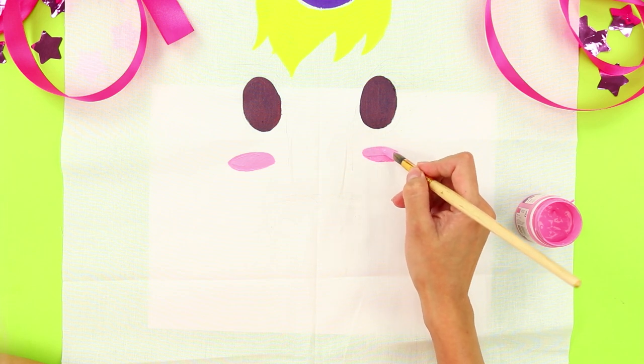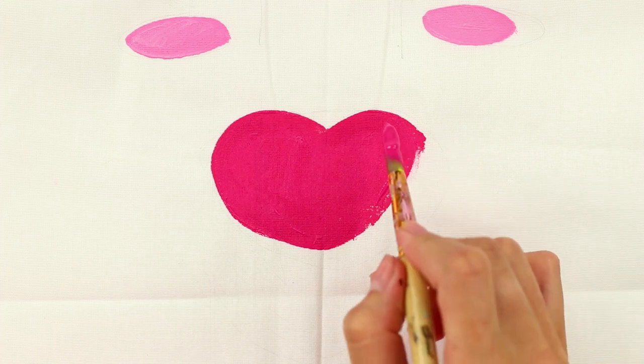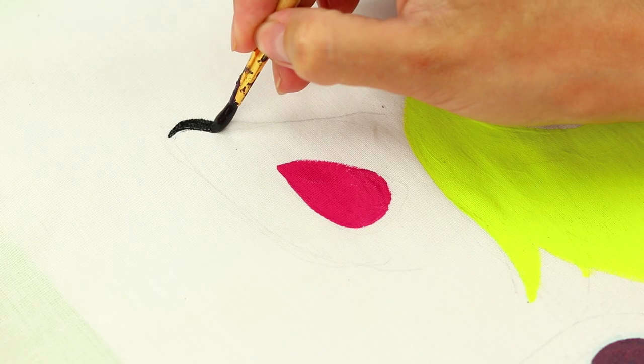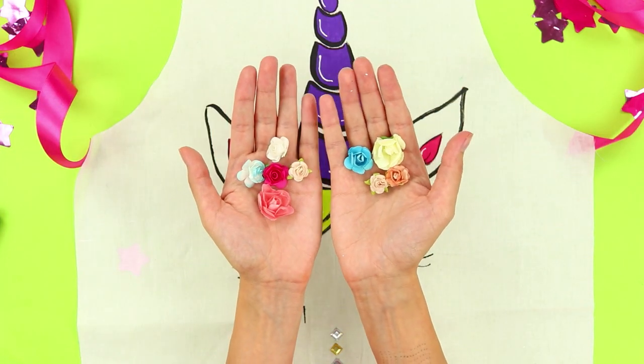It'll be easier if you sketch the picture with a pencil first. Use a thin brush to draw the outlines and emphasize individual details. Now take decorative flowers.